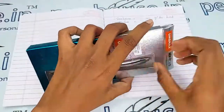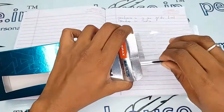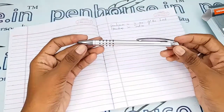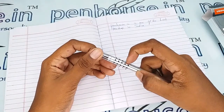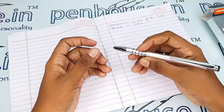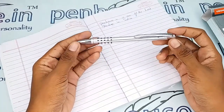It comes in a very strong tray — a very safe box for this pen. It has a silver color body with a very good grip portion: a rubber finished, dotted grip portion, which gives a very good grip to hold.